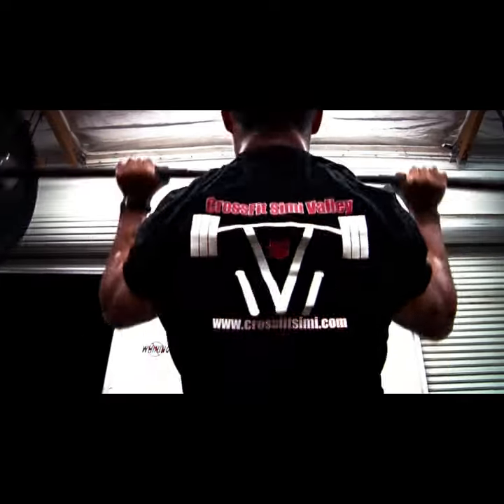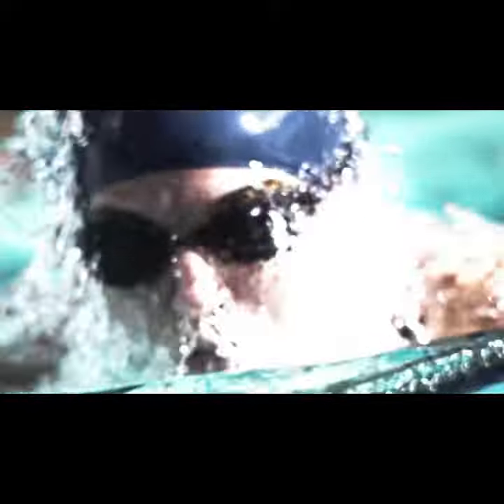Now this is the O2 Trainer. This little device here will train your lungs with resistance, which will make them bigger, stronger, faster.